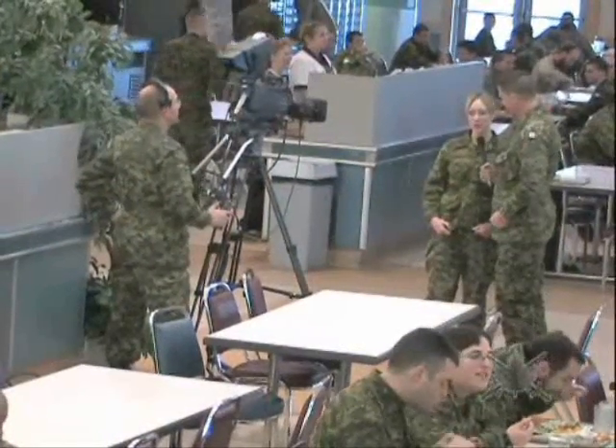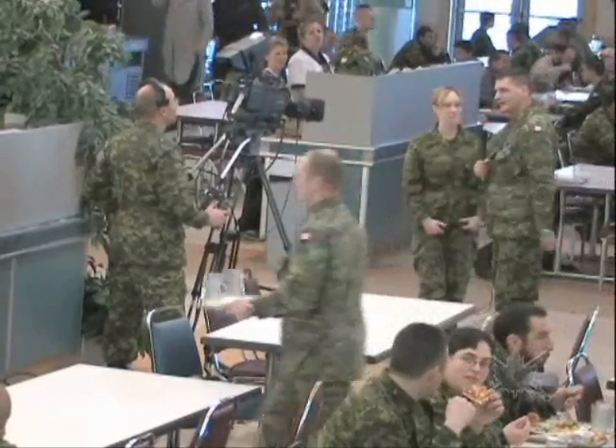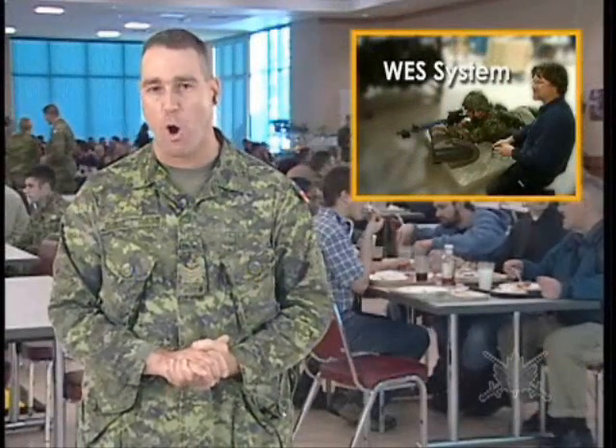We're in the combined mess right now, speaking with some of the soldiers who are here. Could you tell me who you are and what you do on the base? Hi, I'm Private Brophy from 35 Service Battalion in Cape Breton, and I'm here as an augmentee in the kitchen, doing GDs for Task Force 107. I'm leaving on the 27th of November and going back home to my unit in Cape Breton. Thanks for speaking with us. Back to you, Sergeant Reid.